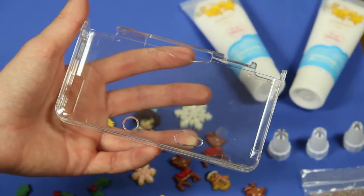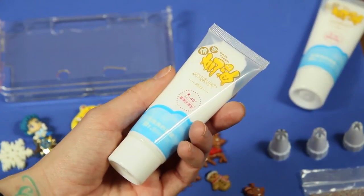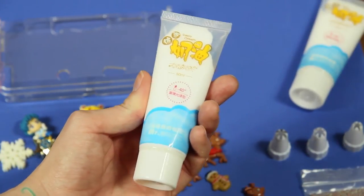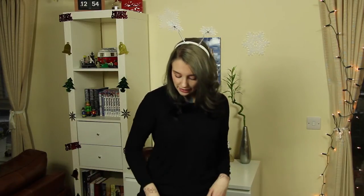As usual, we are going to start with the things we need. We need our 3DS hard plastic case — I recommend going for the hard plastic case instead of the rubber one, as the whipped cream sticks better to plastic. You also need your fake whipped cream; I chose the white colored one, but you can go for whatever color you like. Tips come with it in different sizes, so choose whatever size you prefer.